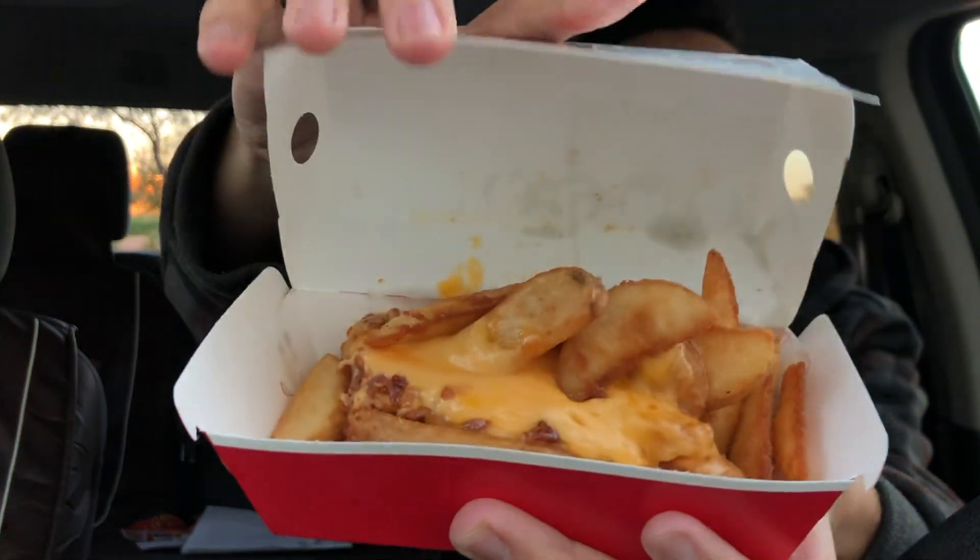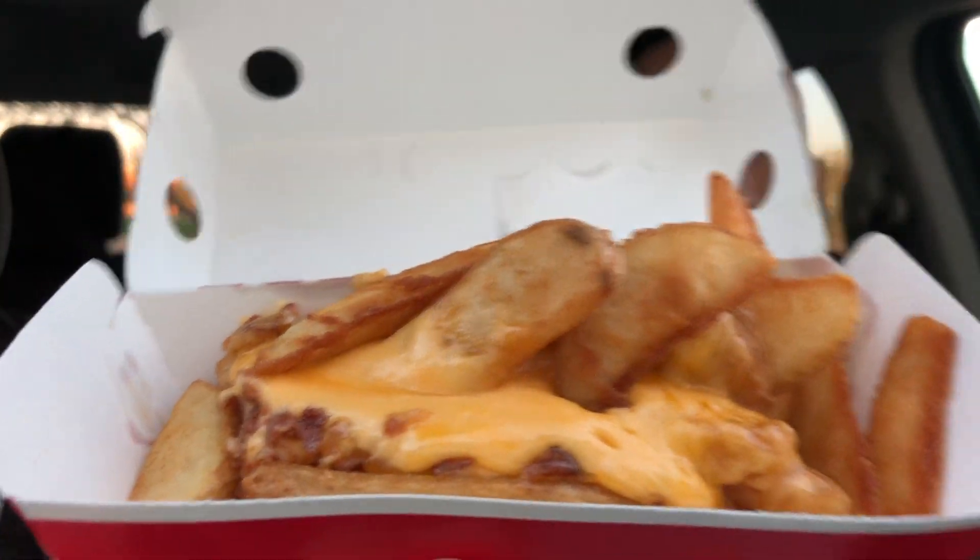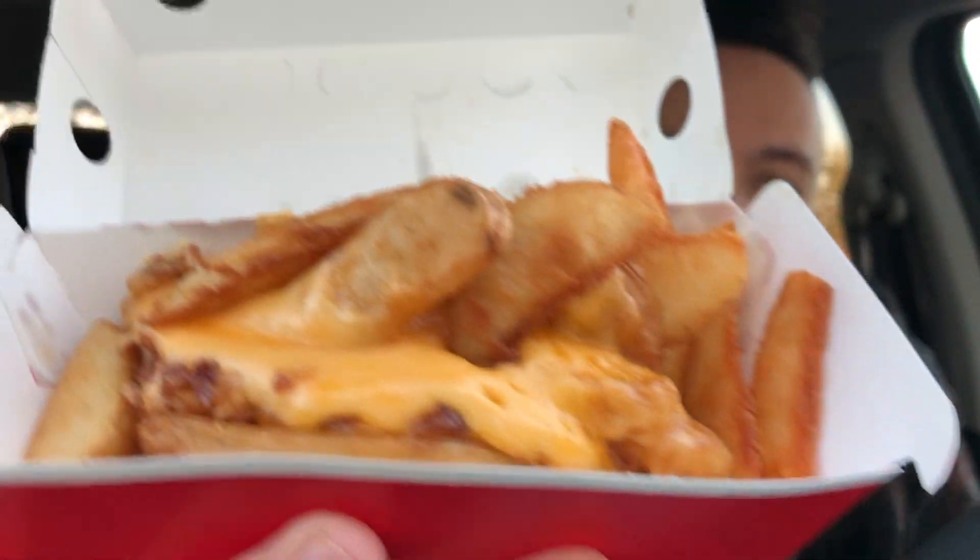Here are the potato wedges — so hot! I got fries before and they might have been cold, but this is boom. Look at that! Burned my hand, they're so hot. We got that cheddar, that bacon. We had to get some melty potato wedges to go with our melty burger. And wow, 70 cents for this — so crazy. Also got barbecue sauce because you need that for bacon cheddar potato wedges, pretty much anything really.